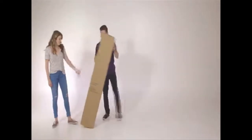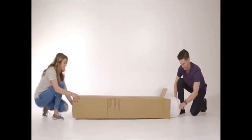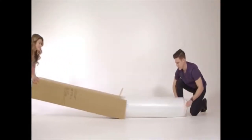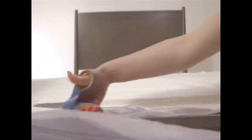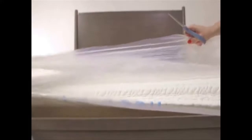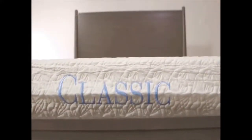Your mattress has been machine rolled and compressed for efficient delivery to your home. Carefully remove the outer plastic cover and gently pull the compressed mattress to unroll it. Carefully trim the inner plastic cover with scissors to start the mattress decompression. Please allow up to 72 hours for your mattress to regain its full shape. You're ready for a great night's sleep.